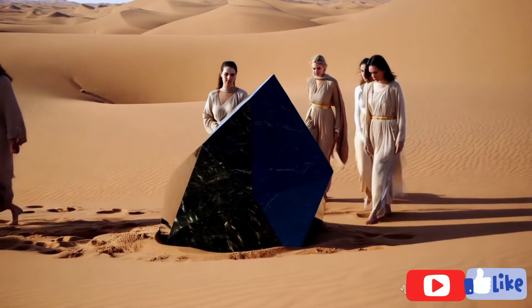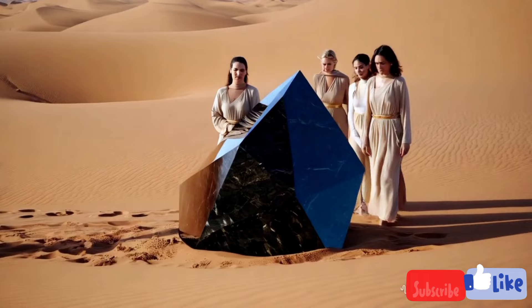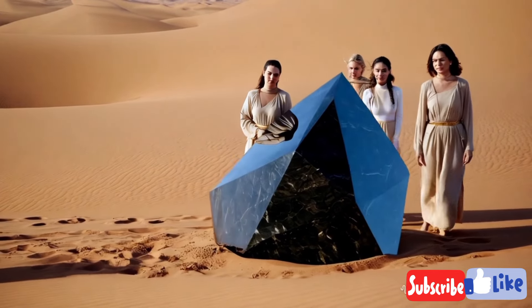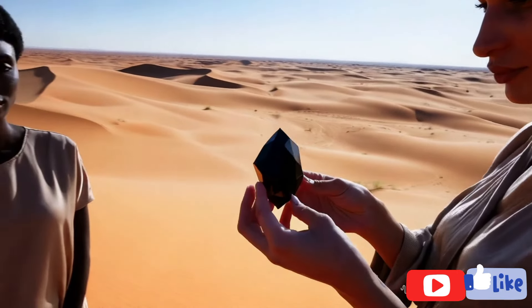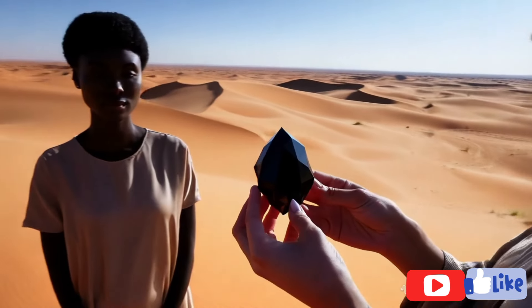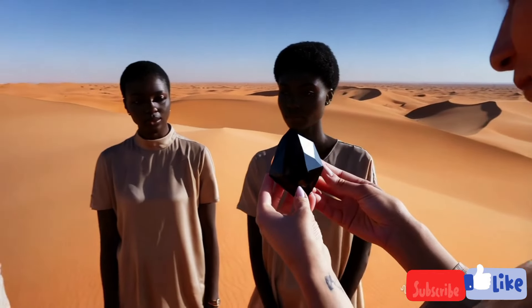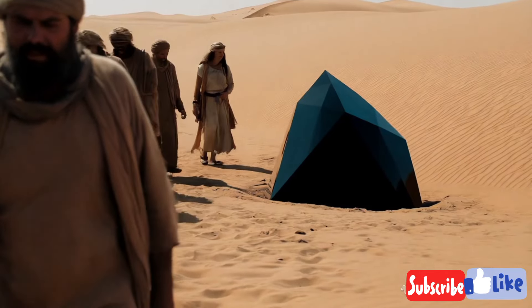Peace be upon you, my friends. Please support our small channel to grow. Carbonado black diamonds are typically opaque and have a somewhat metallic luster, unlike the traditional glassy shine of colorless diamonds. They also have a unique porous texture, sometimes appearing almost spongy or grainy when closely examined. This characteristic texture distinguishes carbonado from other stones, which generally appear smoother.